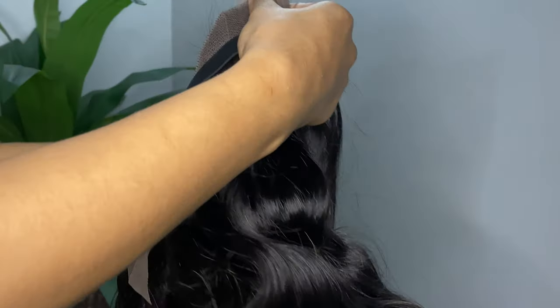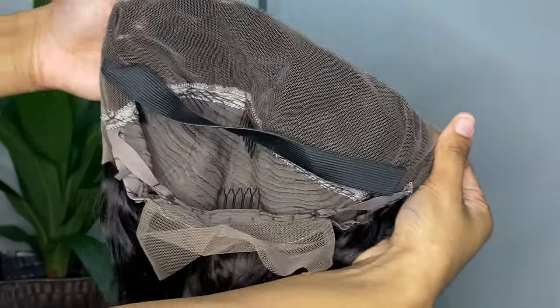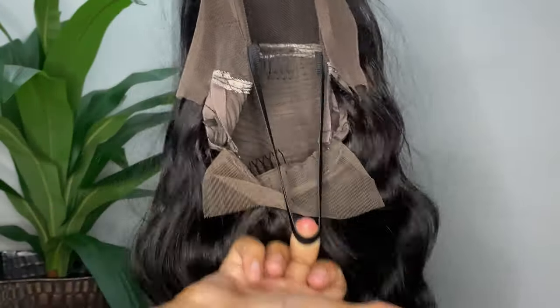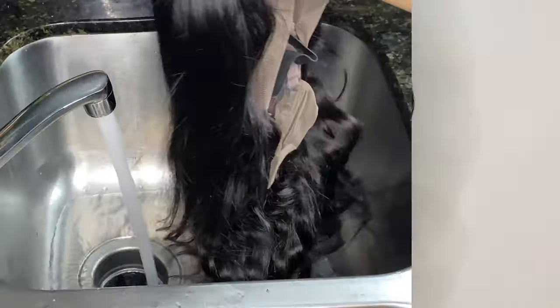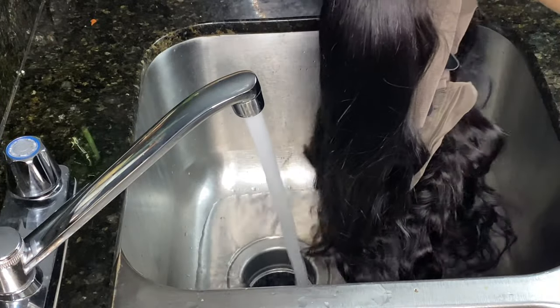Right now I'm just showing you guys everything that is inside the box when you get it. It didn't really come with anything but the wig, but I did want to show you guys the packaging and what everything looked like so you guys could know for yourselves.